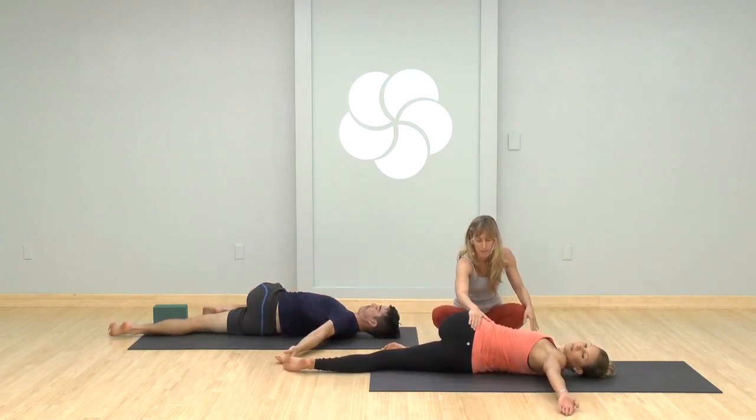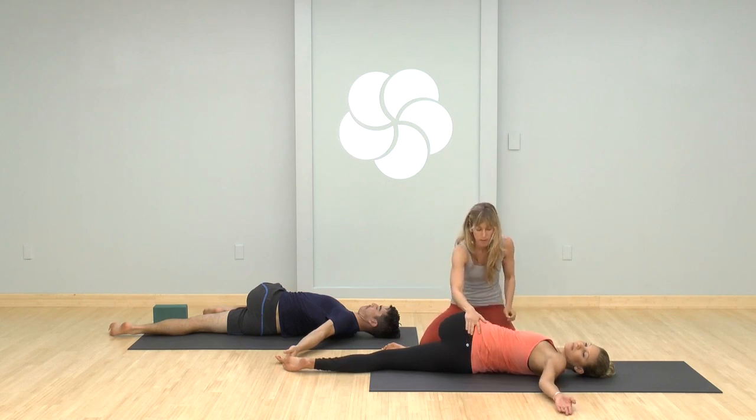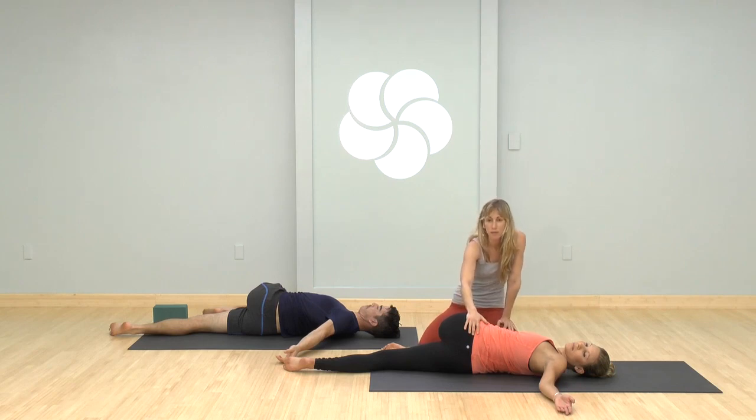Slow down — notice the backbends are also super stimulating. They benefit our central nervous system in a good way, but they can be very stimulating and the breath gets speeded up. So take these next few moments to really indulge in slowing down, unwinding, calming all these systems that are cleansed and stimulated with all these poses.